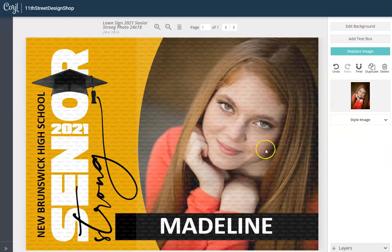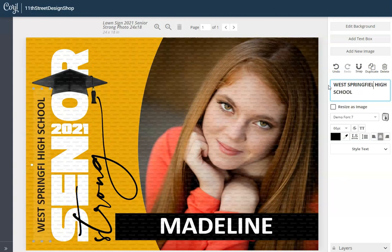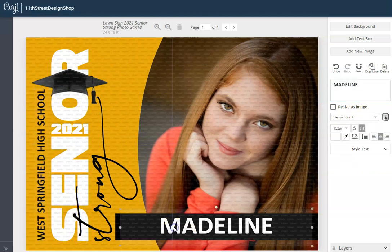The next thing we have to edit is her name and her high school. Let's start with the high school — I just clicked on it and you can see the text box over here on the right with all the text options. I'll go ahead and edit her high school name. And the next thing I'm going to edit is her name.